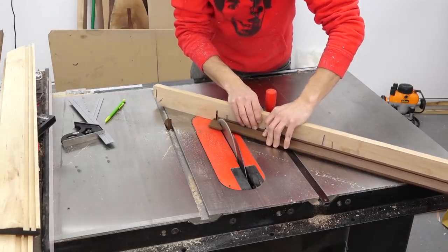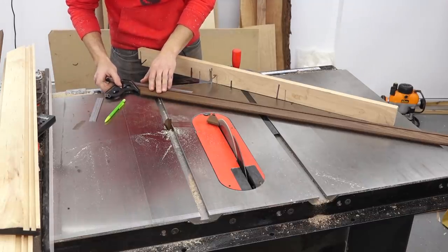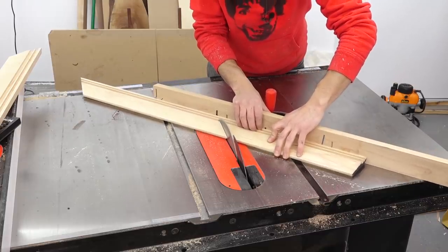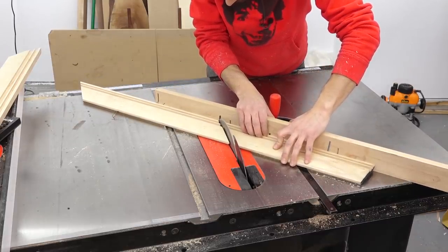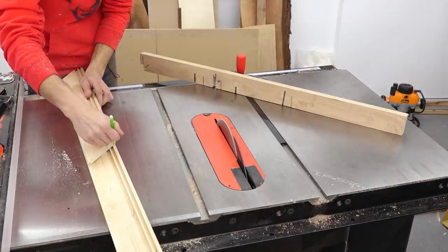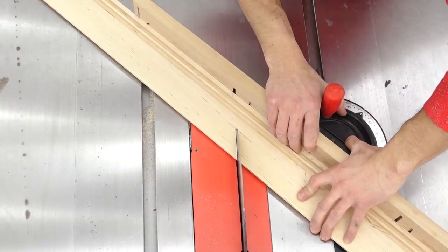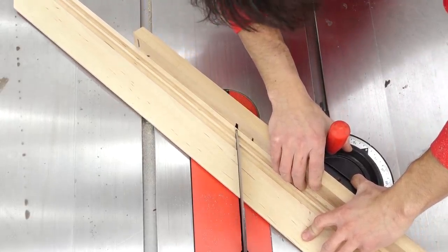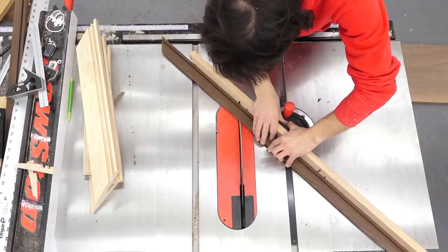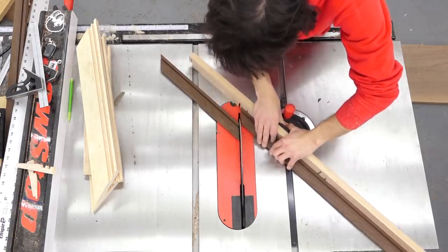The other big precision point with picture frames is that the two opposite sides must be exactly the same length — that keeps things from getting thrown off. A simple stop block accomplishes that. Because I'm making two different sized rectangular frames with only two pieces of each length, I'm just going to gang cut the pair for convenience. As I step through the miter cuts on all the frame pieces, let me tell you about this video's sponsor, Keeps.